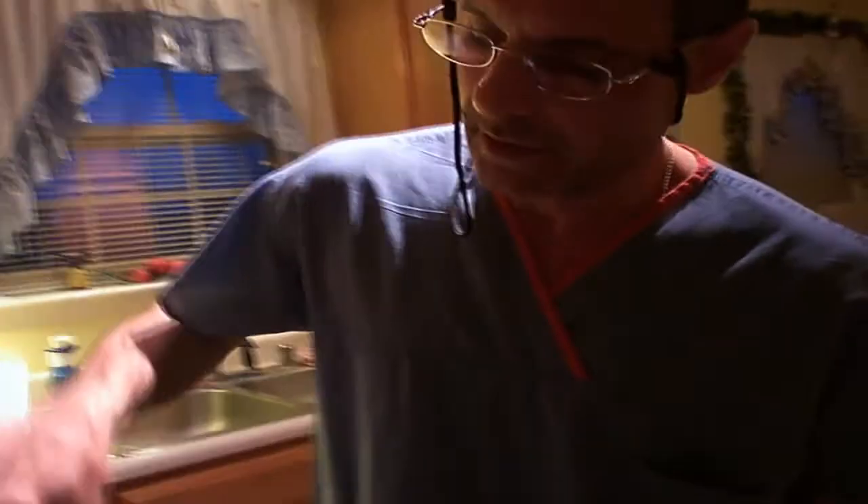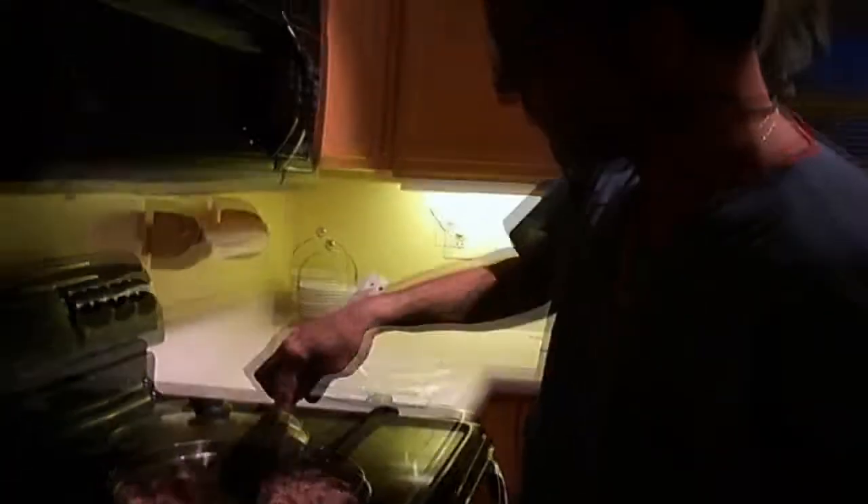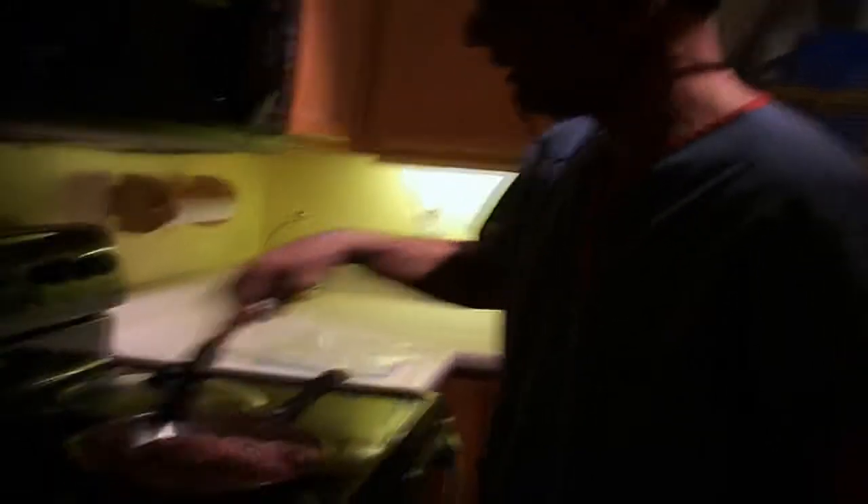Chop the meat up real good. The last thing you want is some clumping meat. By the way, if you buy your meat, try and get the Angus beef. Don't get that 80-20 crap. I know I like to get as much cholesterol as I can, but Angus meat just tastes so much better.